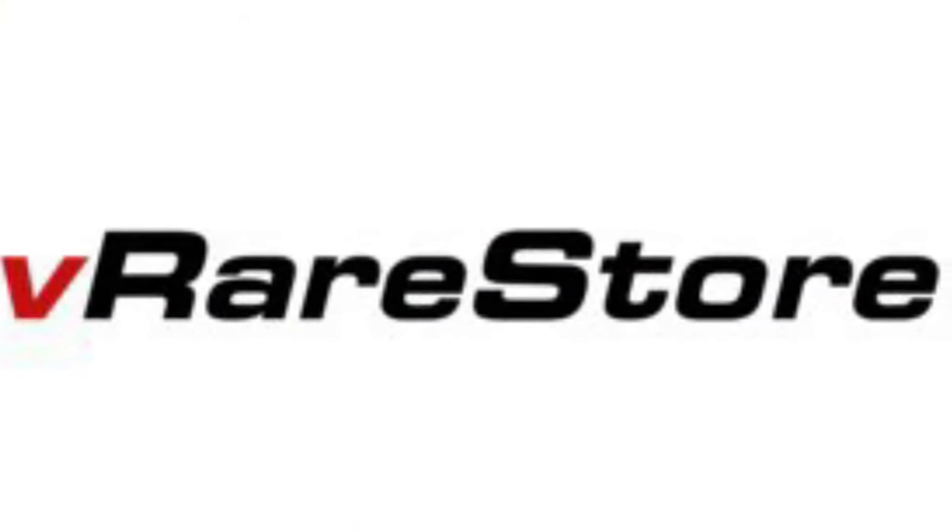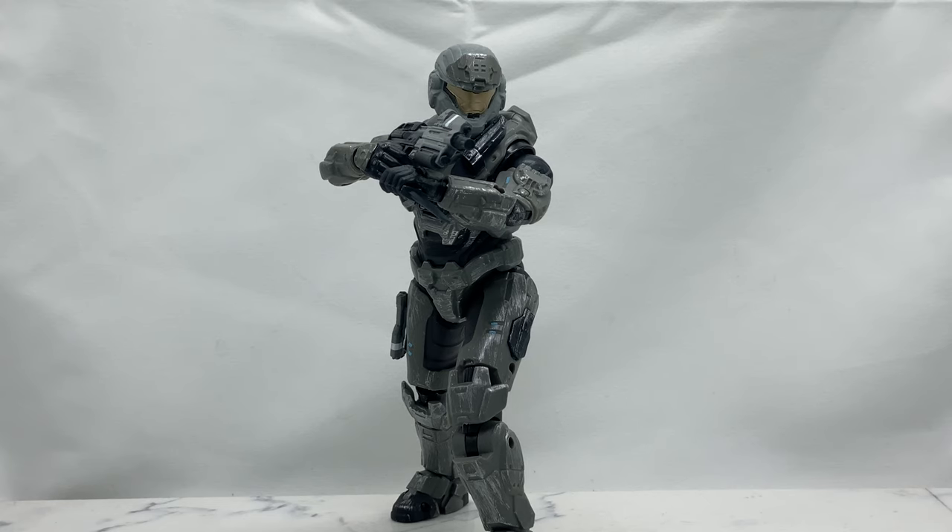We are taking a look at the brand new Jazwares Spartan Collection Noble Six figure from their Wave Three — or Series Three as they call it. This is definitely the figure I wanted from this wave the most, besides the new Master Chief. I wanted that Master Chief because he has significant changes and differences in his body and articulation compared to Waves One and Two. But second to him was definitely this guy — he is so badass, all in dark silver or charcoal gray. He just looks like a really cool spartan, and he makes me really hope for an ODST.